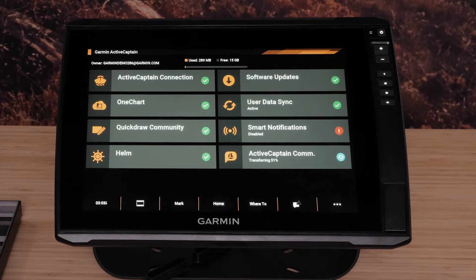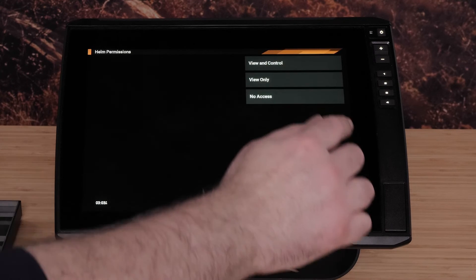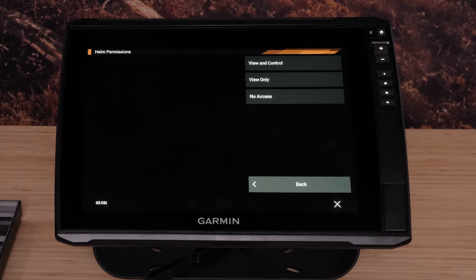App permissions will need to be allowed on the Echo Map Ultra 2. Select Helm on the Echo Map Ultra 2, then App Permissions. You will be provided with three options.